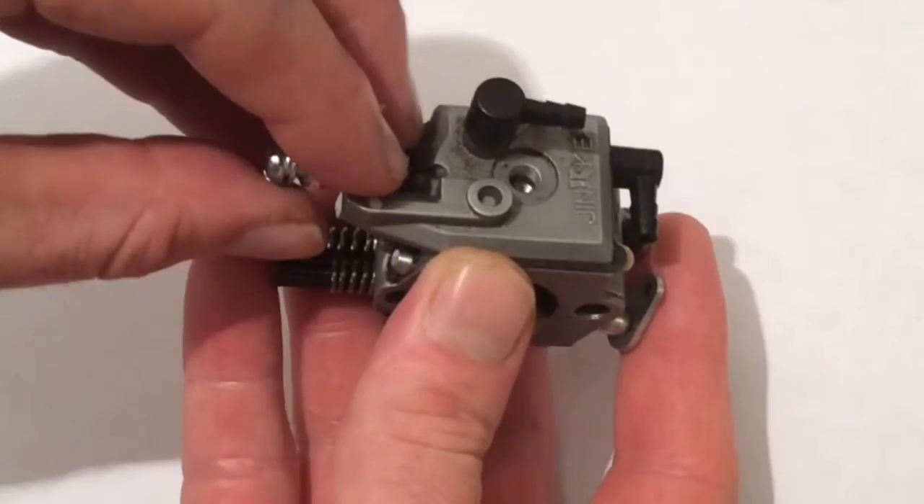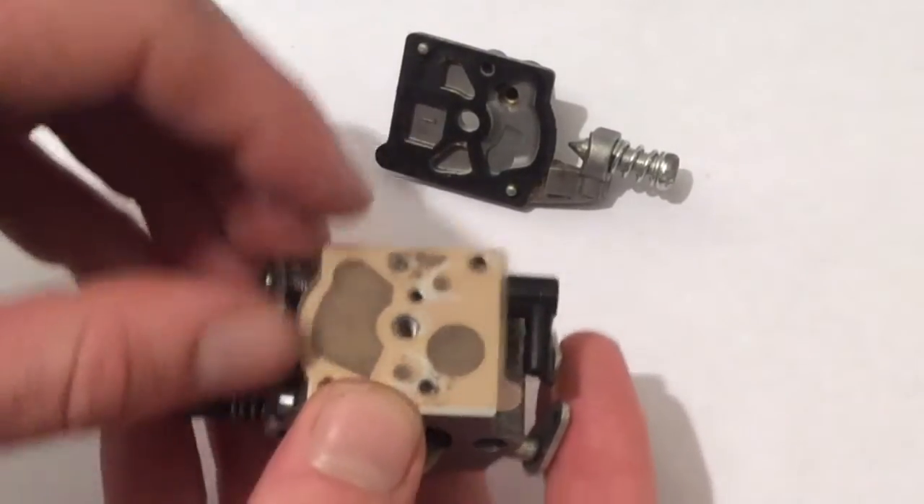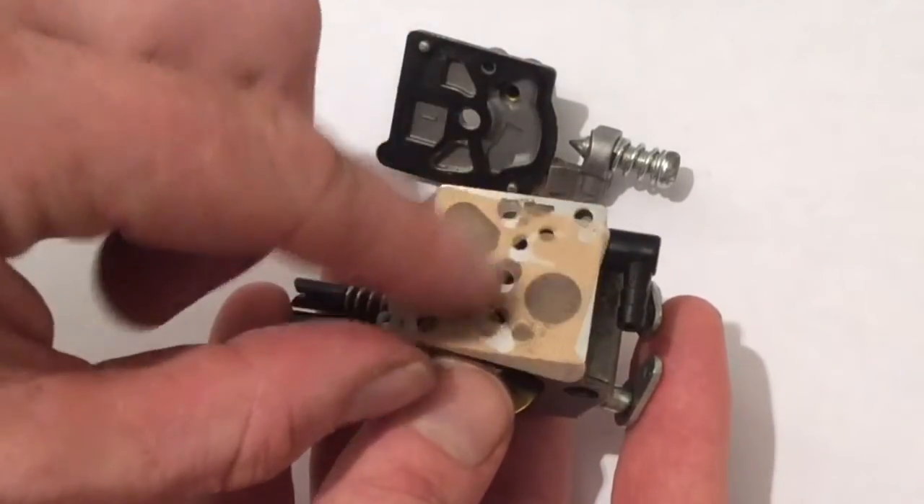Starting with the fuel pump diaphragm side, if we take this off, we can see straight away that the gasket is on the lid and the diaphragm is here on the carburettor body.